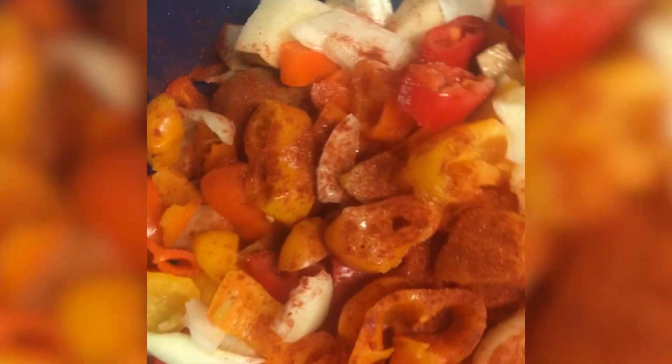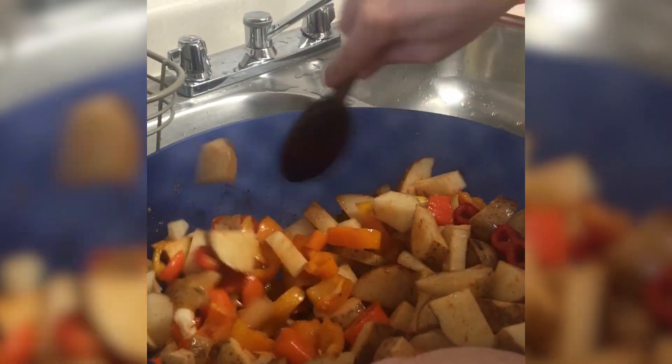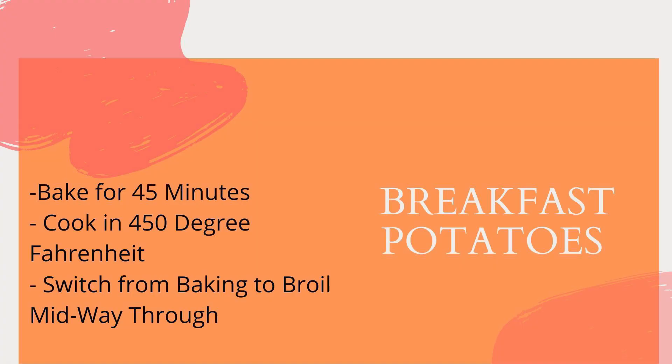I also added some paprika — again, no pepper due to the earthquake. Then you just want to stir everything together very well so all of your juices combine equally. You're going to add this to your baking sheet and put it in the oven at about 450 degrees. This will cook for about 45 minutes. You'll want to switch between broil and baking — maybe halfway through or a third of the way through depending on your oven. Keep an eye on it and check the bottoms of your potatoes to see if they're ready to be cooked from the top.